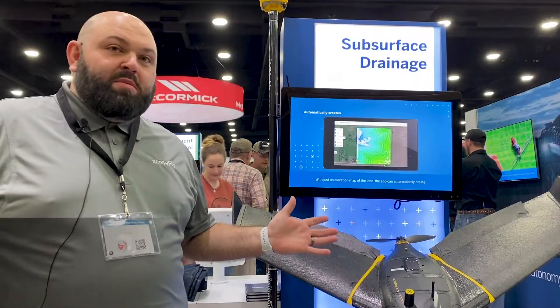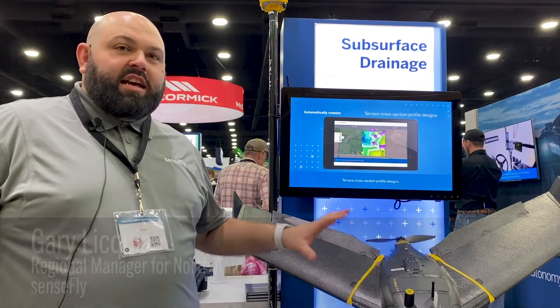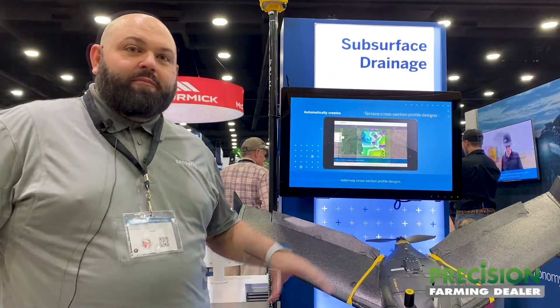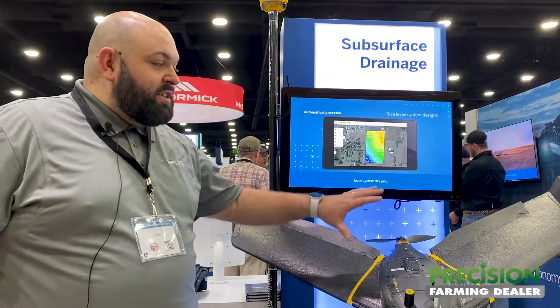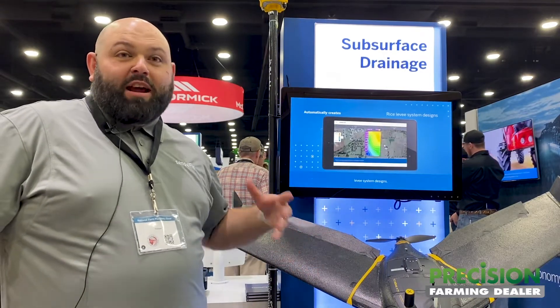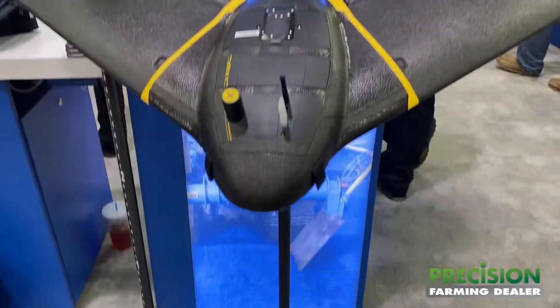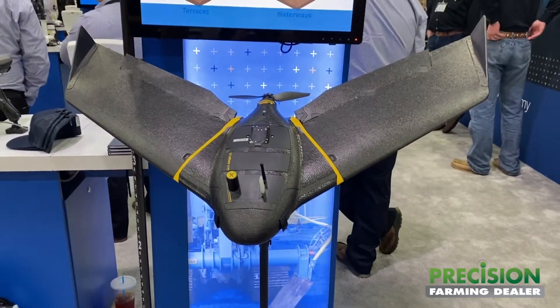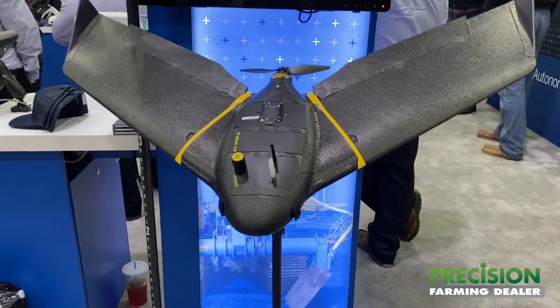Today we're looking at the Senseflight EBX, a fixed-wing drone platform specifically designed for 3D mapping and surveying. The EBX does a great job at maximizing the fixed-wing shape to get great efficiencies for customers. We're able to fly for 90 minutes on a single battery and achieve two centimeters of accuracy over that 90-minute flight.